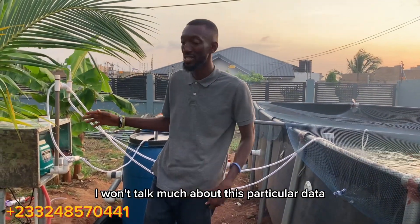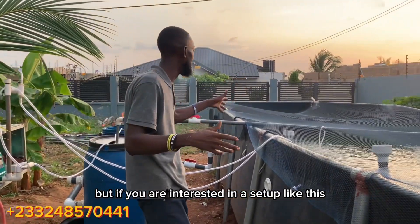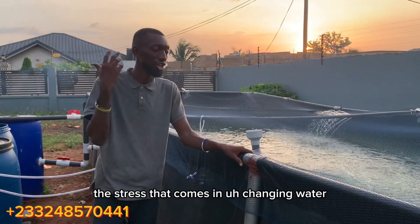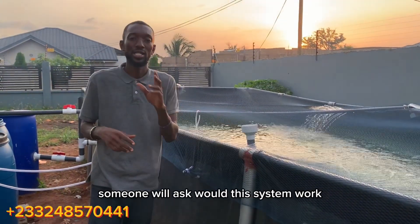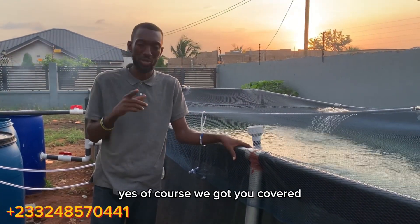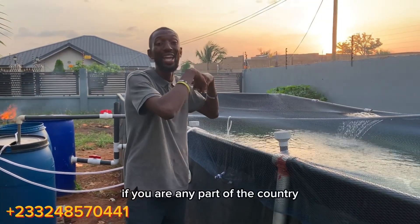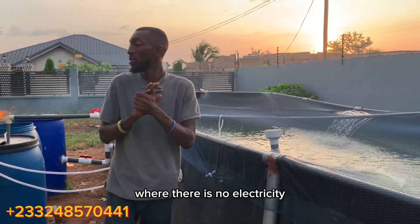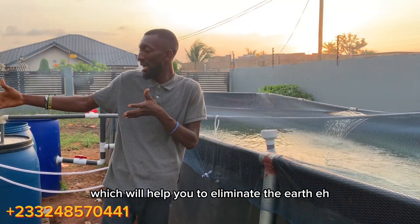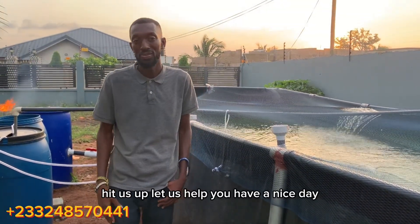There is a lot more to discuss in subsequent videos, but if you are interested in a setup like this, kindly call Jackdown Farms and let us help you eliminate excess water changes and the stress that comes with them. For areas with no electricity, we have solar or DC pumps available — we can provide you with a solar-powered system that eliminates even the small power consumption this setup requires. Kindly hit us up and let us help you. Have a nice day.